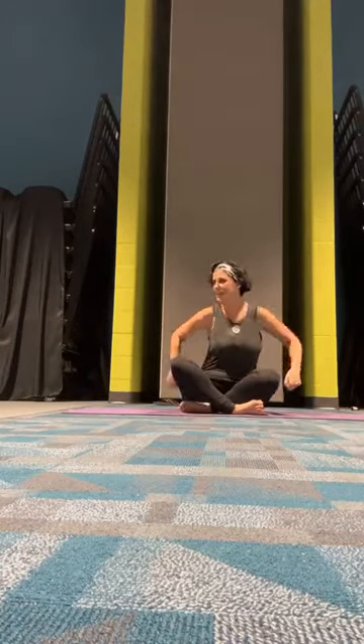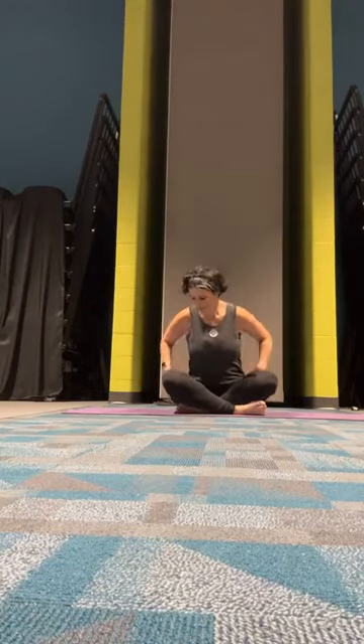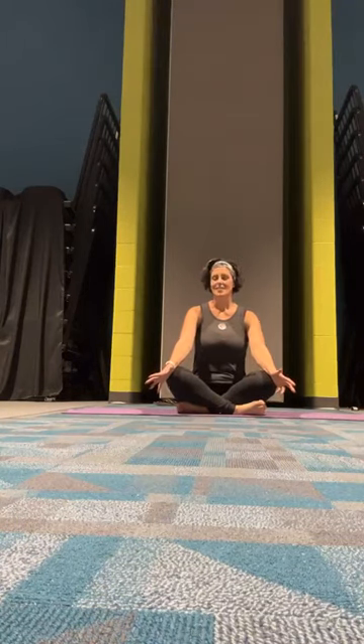Every single one starts the same way. I'm pulling up my pants and I'm walking away. Okay, so welcome to our Stepping Out Programs yoga.